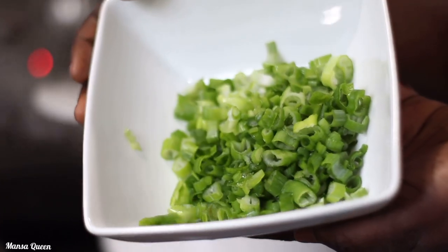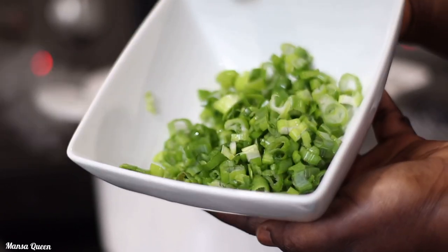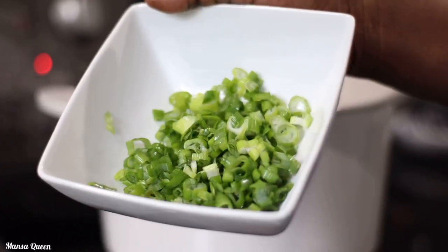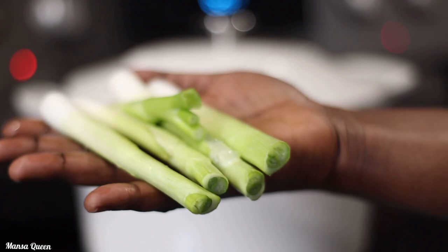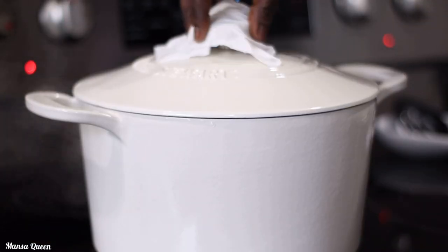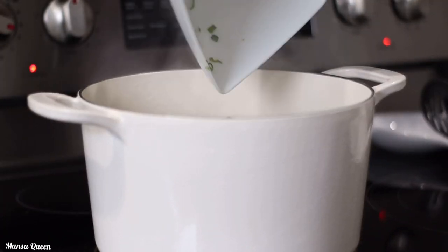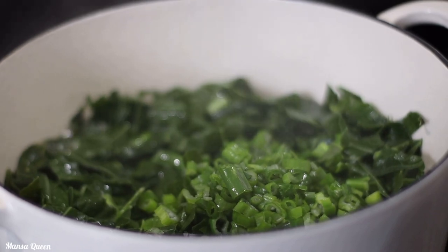One twist I like to add is some shredded spring onions — scallions. I'm adding about three of them, using only the leafy part, leaving the onion bulb out. It tends to add up the flavor, and whenever I'm using smoked turkey I love to add spring onions. Try it and let me know!